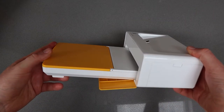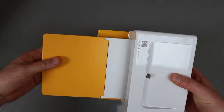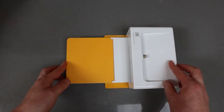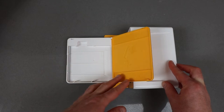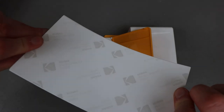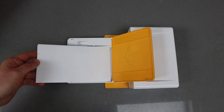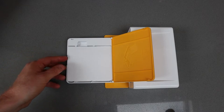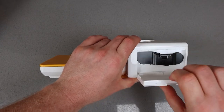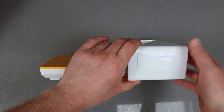The main tray clips in very solidly — you can remove it but it makes a horrible noise, so it's probably going to stay attached long term. You open the lid and pop the paper in; the paper has a glossy front and the back makes it very obvious which side is which, so you put it glossy side up. It comes pre-loaded with a print cartridge, and if you need to replace it there's a hatch on the side that drops down to access the cartridge.